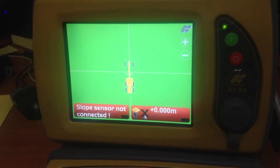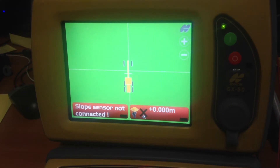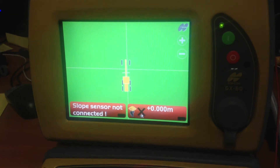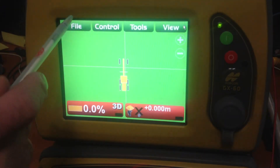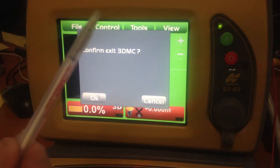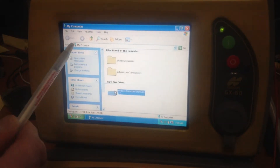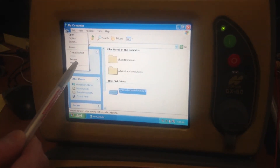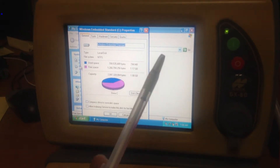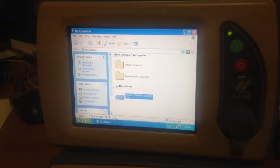First thing we need to do is determine what size the memory card is in the system, because that dictates the sequence. We're going to go through a 2GB system. To discover whether it's a 2GB system, we would exit 3DMC, go to My Computer, select C drive, File, Properties. And here we see Capacity 2.047 — 2GB. So this is the system we'll be showing you today.